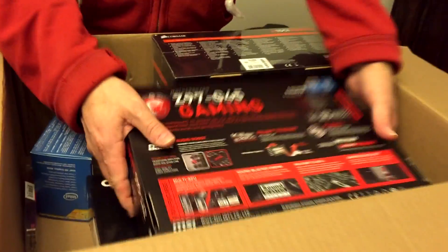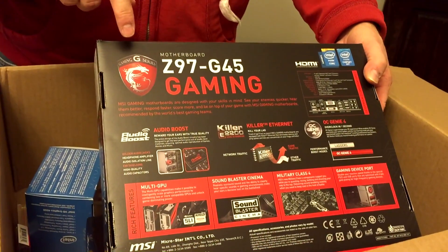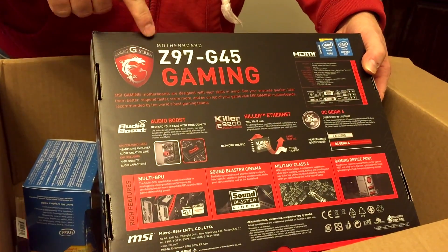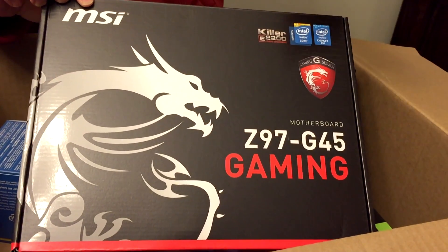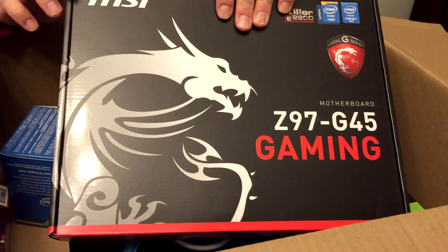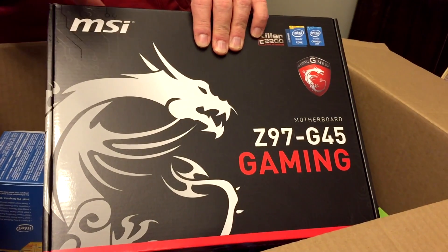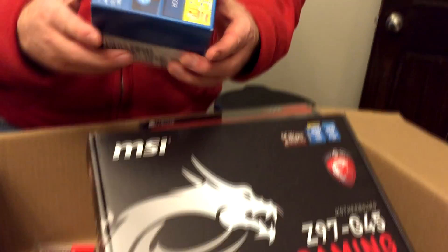This is the motherboard — the MSI Z97 G45. This is actually just a little bit of an older motherboard. They've got up to the G9, but those are really, really expensive. I got this as a bundle with the processor, which there's a fan included in here too.